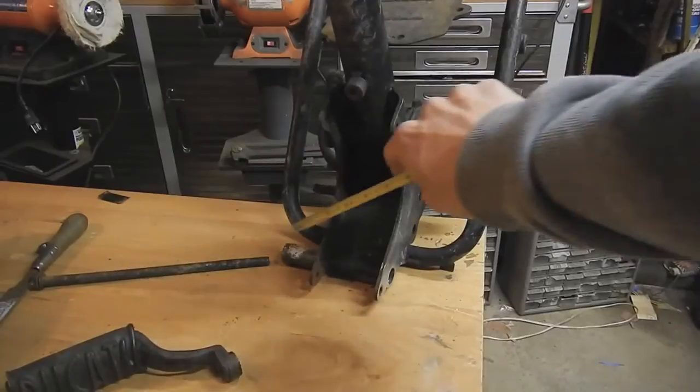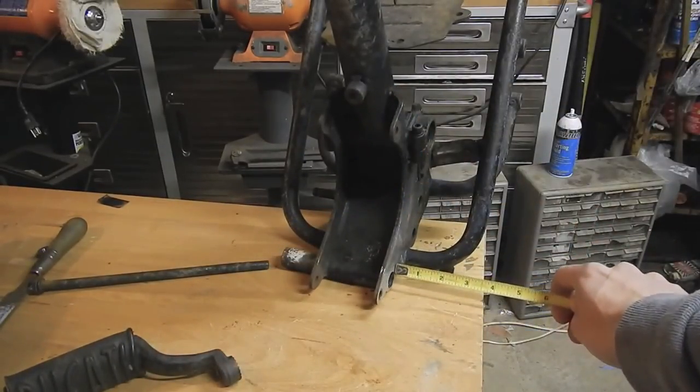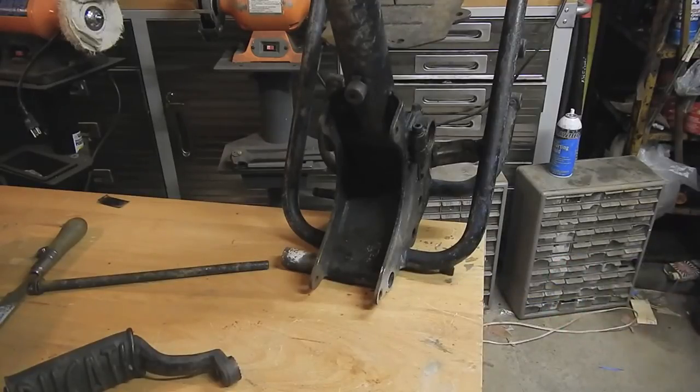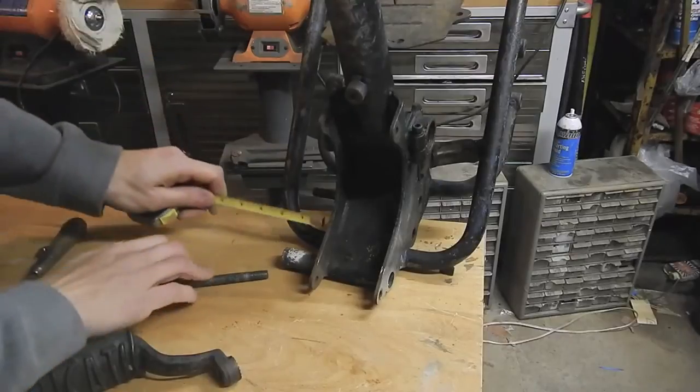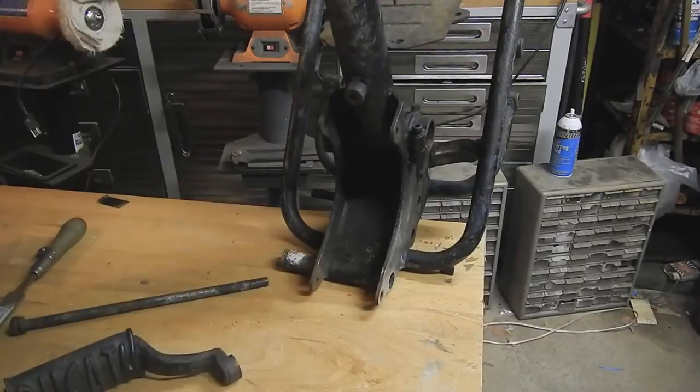It should be noted that this side is actually shorter than this side. This side is going to be about two and three quarters of an inch long, and this other side here — if you're missing this side — is about one and seven-eighths of an inch.